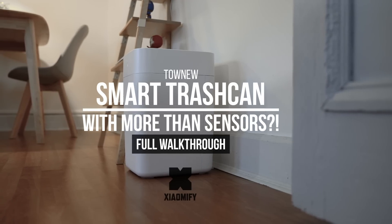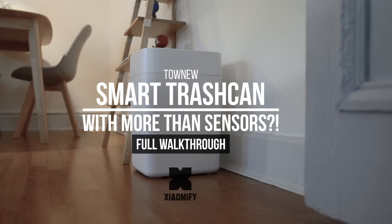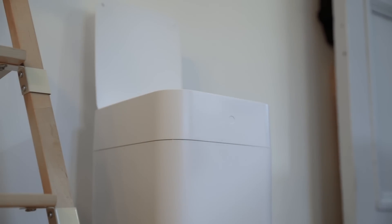Hey, what's up? It's Wick for Xiaomi Fi, and today we're looking at the Tonew Automatic Smart Trash Can that is being sold in the Xiaomi Yopin store.